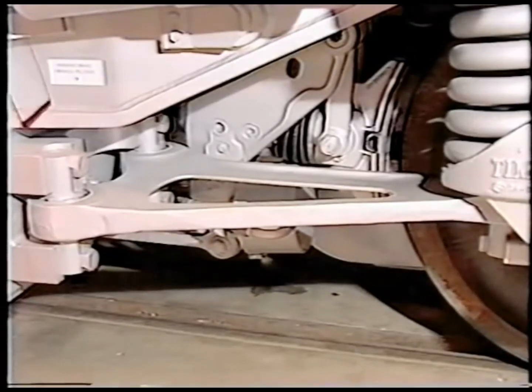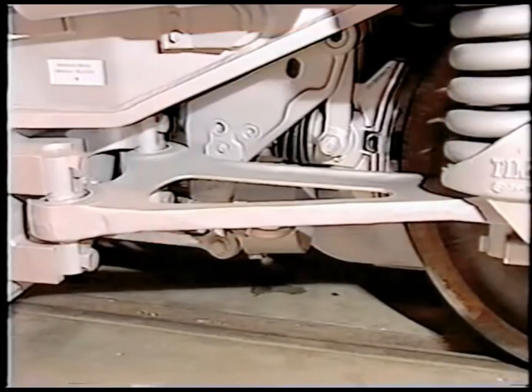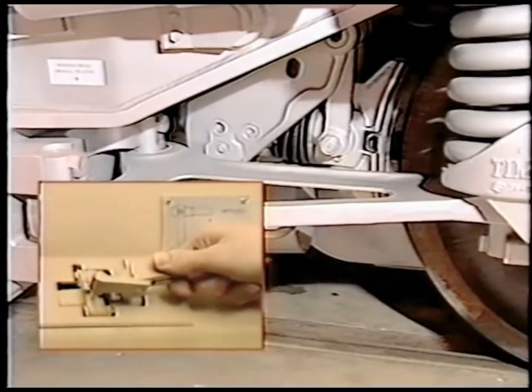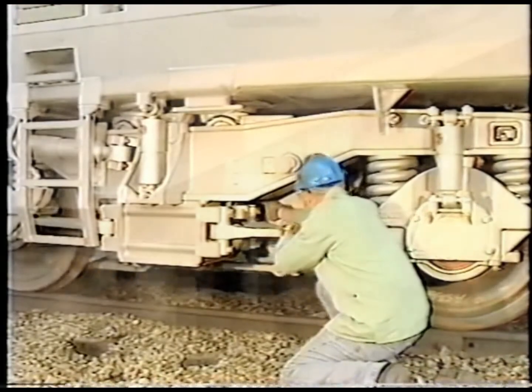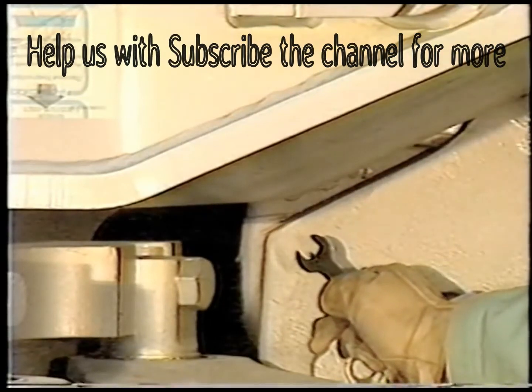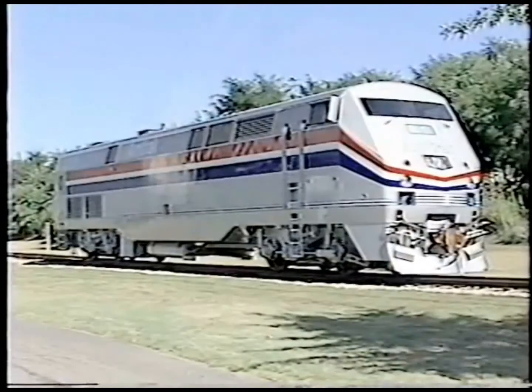A unitized Knorr parking brake unit is provided that incorporates a spring-applied, air-released parking brake. A special tool is provided to enable you to operate the manual parking brake release handle by hand. The sand brackets and pipes are attached to the truck frames. Let's look at the air brake system components on the right side exterior of the Amtrak P42.